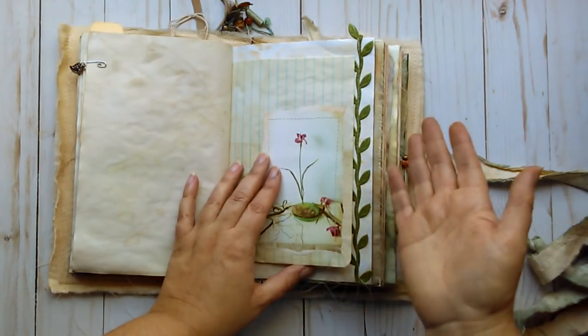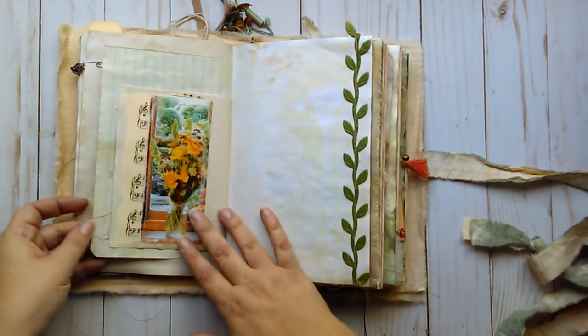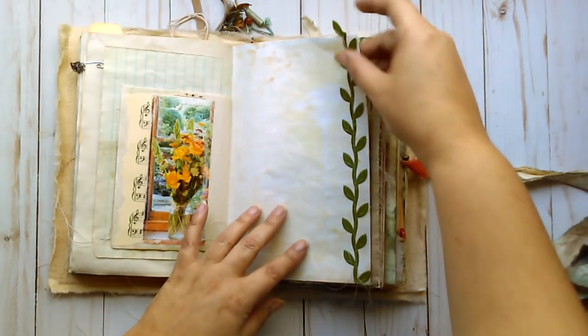This is a book page about flower arrangement and drying flowers, and I liked the coloring with that so I put that on there. There's another one with some music paper and some leaf trim.